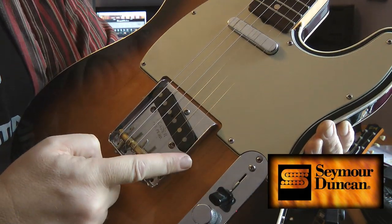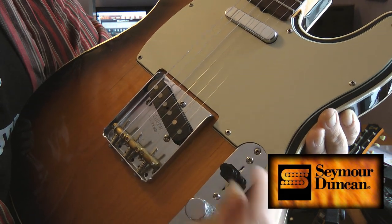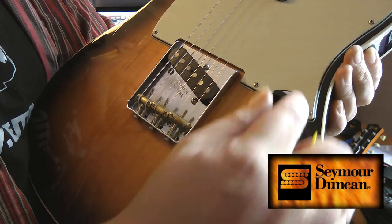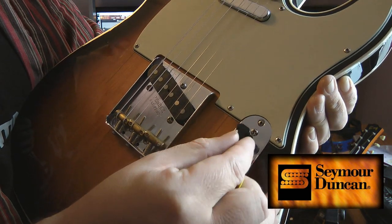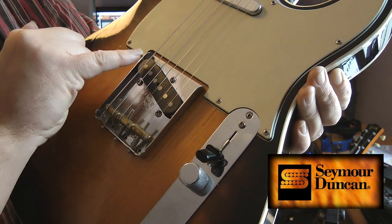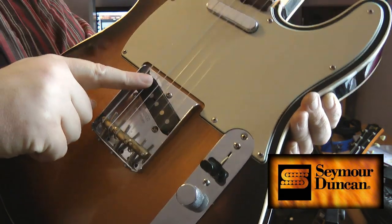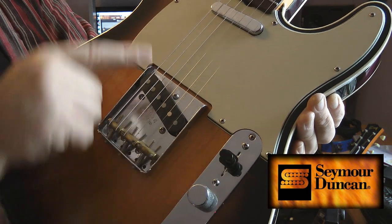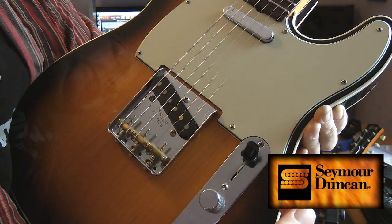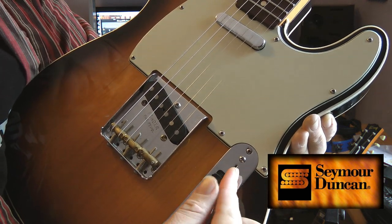This position would be the standard bridge position, that would be the neck, the middle position, and that would be the neck position. You've got a five-way switch — in the bridge position, that's the pickup at its most powerful. That is both pickups. And then the middle is the neck pickup. So those three — neck, middle, bridge — are compressed into a smaller arc like that.